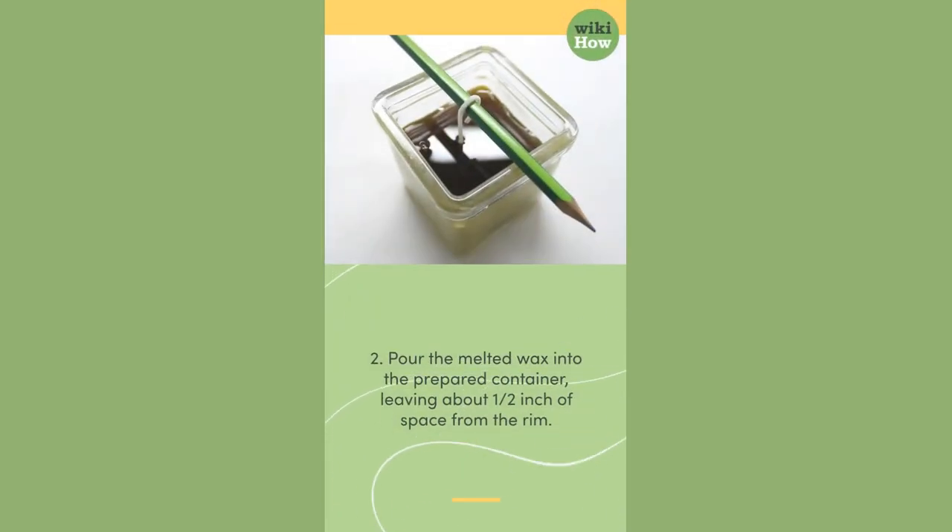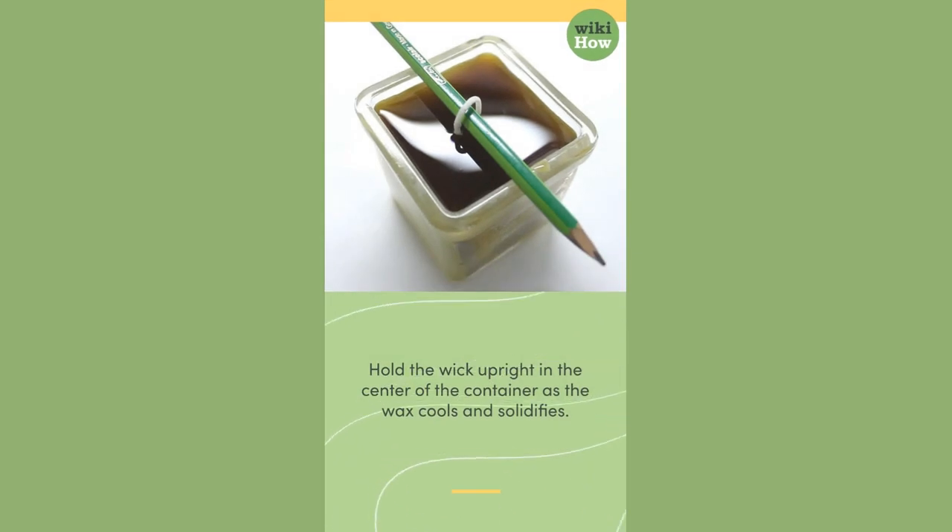2. Pour the melted wax into the prepared container, leaving about half an inch of space from the rim. Hold the wick upright in the center of the container as the wax cools and solidifies.